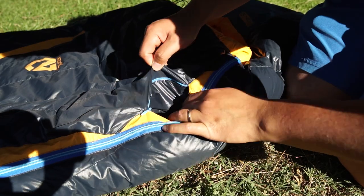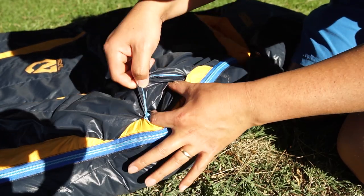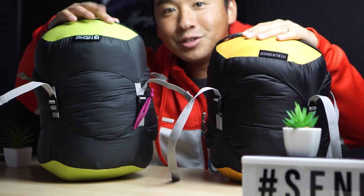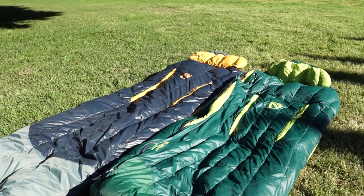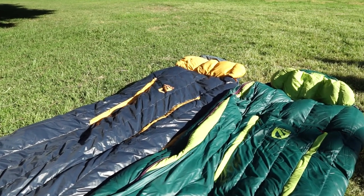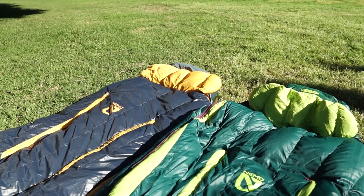Some other gripes I've got with this bag: the pocket size — it's tiny. And while I'm whining, I might as well throw in how much harder it is to pack down the wife's female version into the stuff sack compared to the male version. The extra fill in the female bag makes it harder to fit. I think they just made the same size stuff sack in different colors, but the female bag has so much more volume that it's just a pain to stuff in.